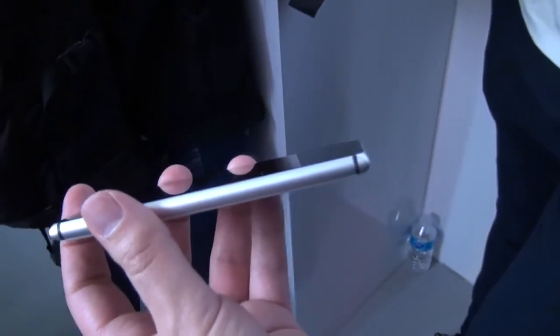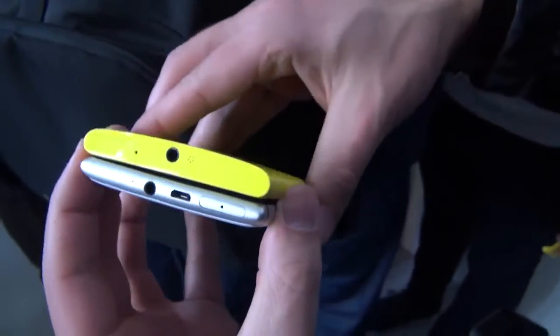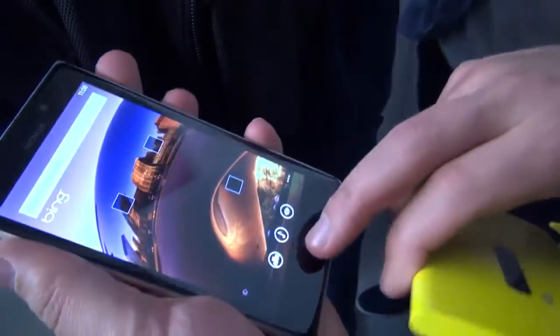You can see how thin that is. I'm going to break out the 920, which is a little bit thicker, and you can sort of see the distinction there — the size of it. The 925 is definitely a lot thinner and lighter.